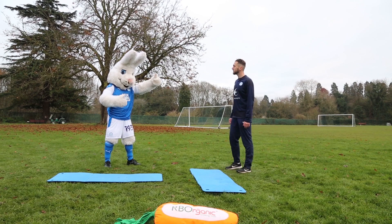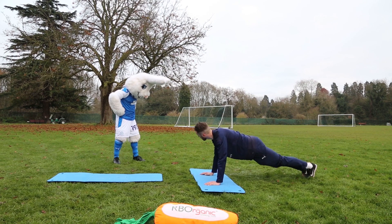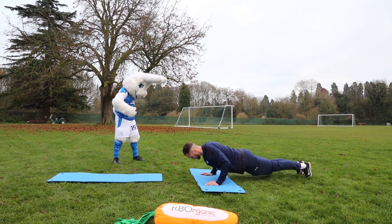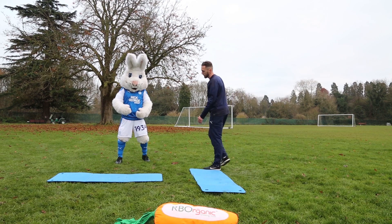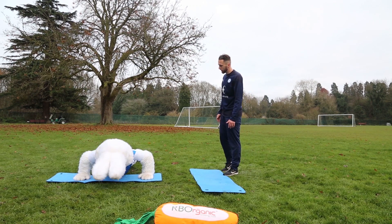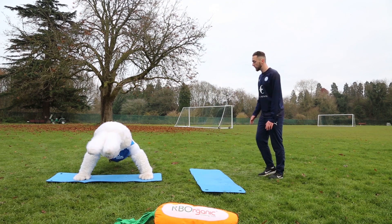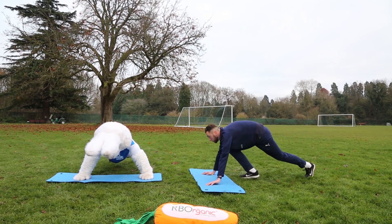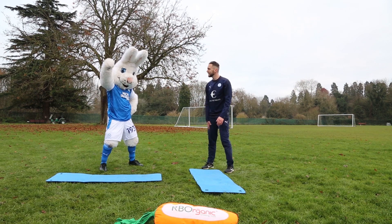Next exercise: we're going to do some press-ups — a bit of an upper body workout. Get yourself down, back nice and straight, lower yourself down, get that nose nice and close to the floor, back straight, and press up and through. Stay nice and controlled. Ten of your finest, please. Off you go. One, two, three, four. If you start to find it hard, you can go down to your knees if you need to. Keep it going, and time — that's your ten. Fantastic, well done.